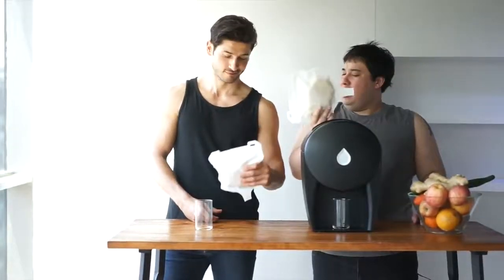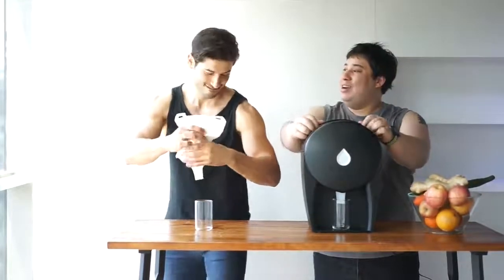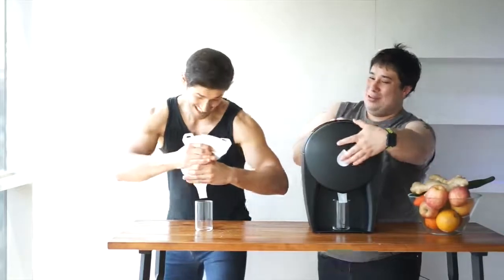All right, so let's try now — how much is this? 300 grams of pineapple. Again, 90 seconds. You up for it? Two, one, go.